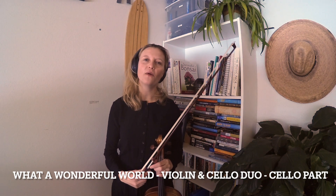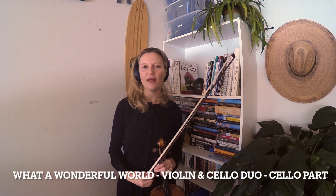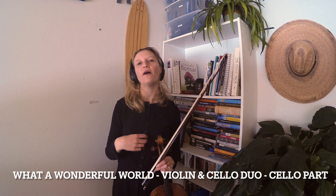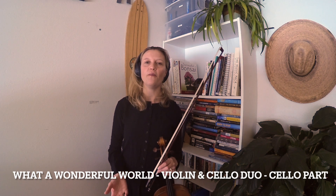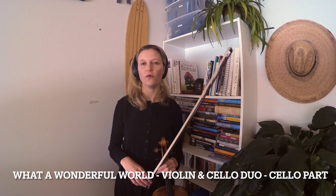This is a beautiful arrangement of What a Wonderful World for violin and cello duet, and right now I will play through the cello part. I'll put a link in my description below to my video of the parts combined in a duet and the violin. If you'd like to try them at home, I'll also put a link to the sheet music for this specific version of What a Wonderful World.